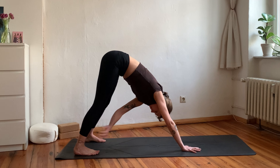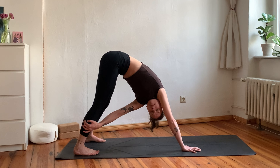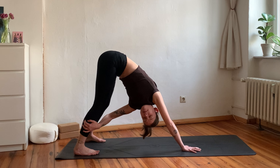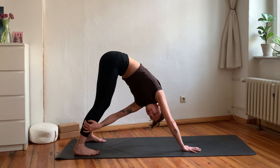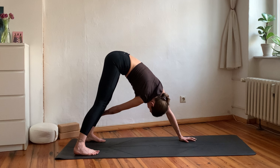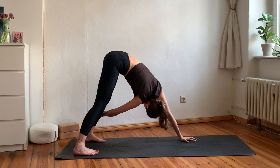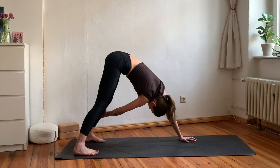Then widen the stance between your feet and walk your hands closer to them to twist your downward facing dog — your left hand grabs the right leg at any height or point, finding a nice twist in your spine. Change sides, right hand grabs left leg. Let your neck become soft. This again can look very different in your body today.